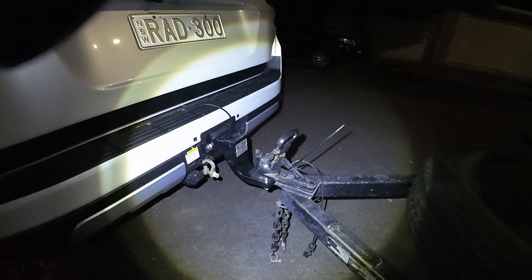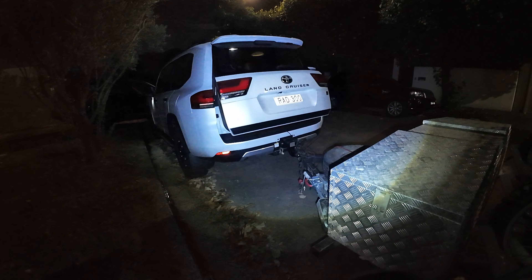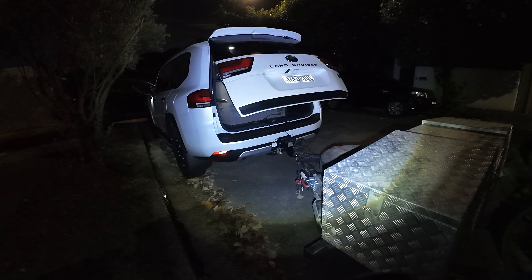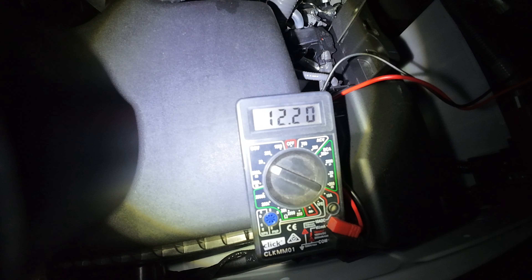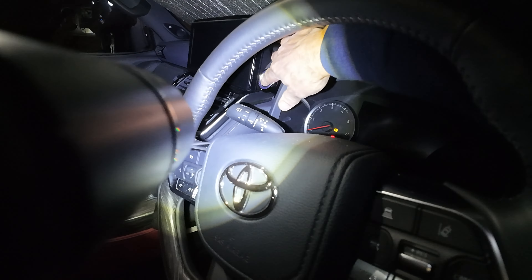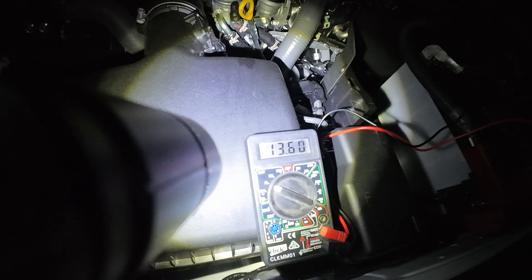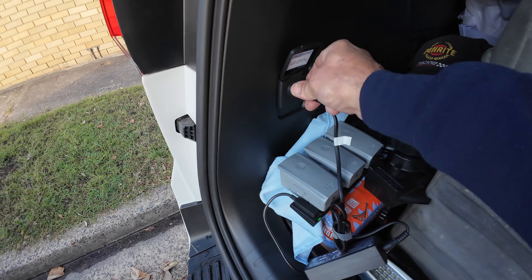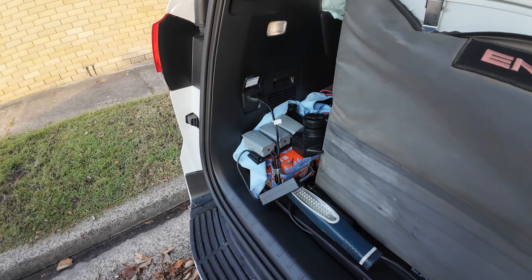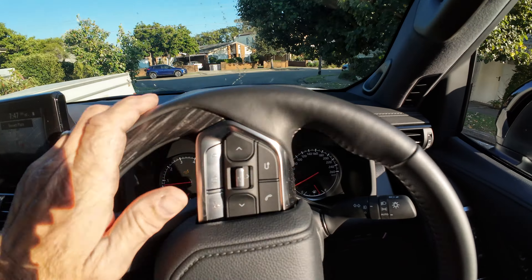Trailer's hooked up. Now let's check that voltage. Good sign — the fridge is still powered. 12.2 volts. Will the big girl start? Not a problem. Found a use for this power point after all — charging up the drone batteries as we drive. We'll zero that trip meter. Let's see if the 275s are as fuel efficient as the factory tyre.